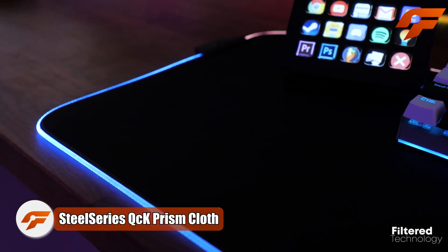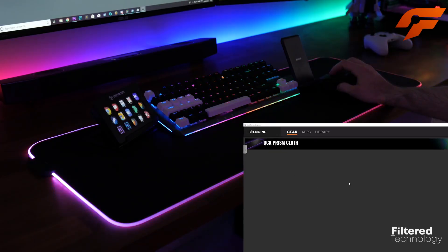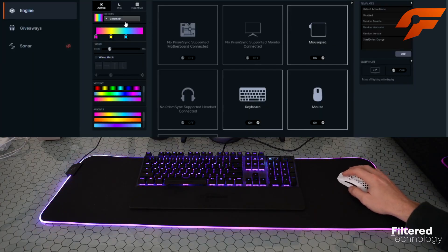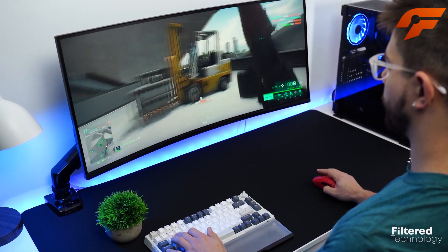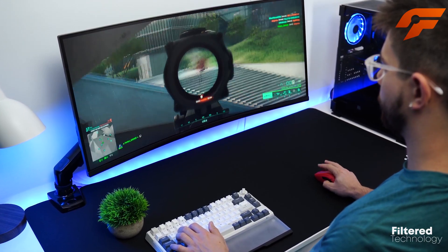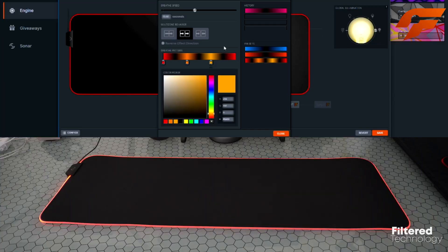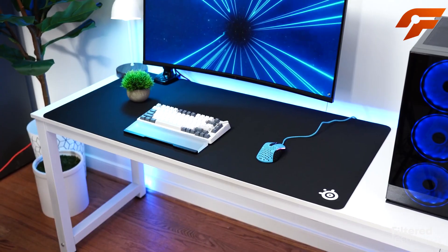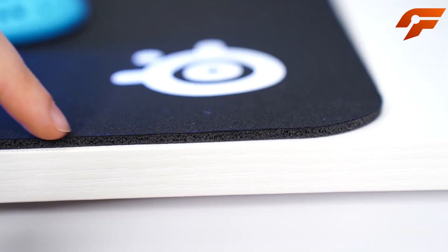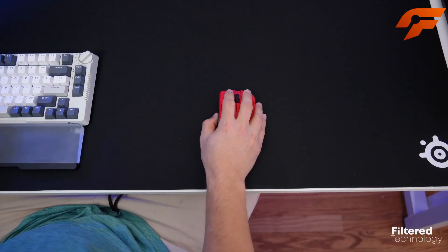Introducing the SteelSeries QCK Prism Cloth Mouse Pad, the ultimate gaming accessory that takes your gaming experience to new heights. What sets the Prism Cloth apart is its impressive size options — the large 5XL variant covers your entire desk, eliminating worries about accidentally slipping off the edge. The high-thread count woven fabric offers luxurious softness, and the smooth surface ensures effortless gliding for precise and accurate mouse control.